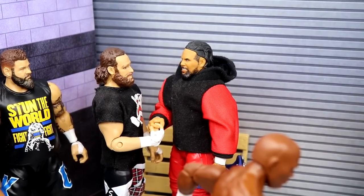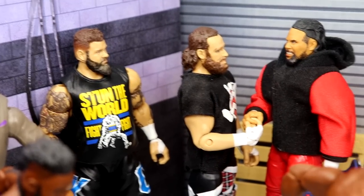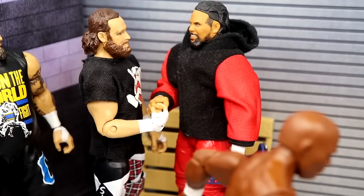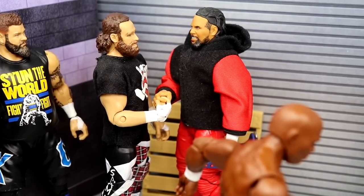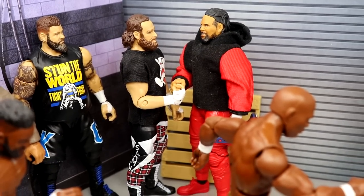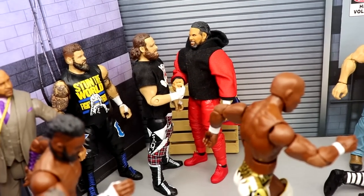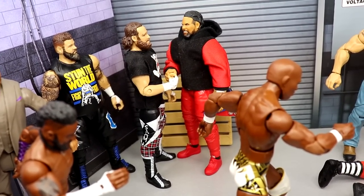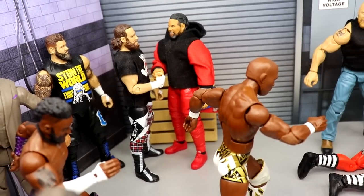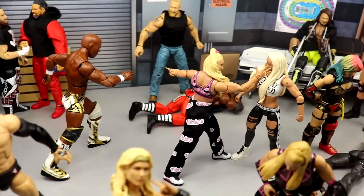In the back corner, Sami Zayn and Jay Uso are having a nice bro moment. Kevin Owens is over there as well. Sami Zayn goes one-on-one with Roman Reigns, and I am unbelievably hyped for this matchup. The entire Bloodline storyline — I'm all bought in. The crowd should be on fire like a damn forest fire with the hype surrounding this matchup. Jay is kind of backing up Sami here, and we have Jay Uso and Sami Zayn represented in the setup.